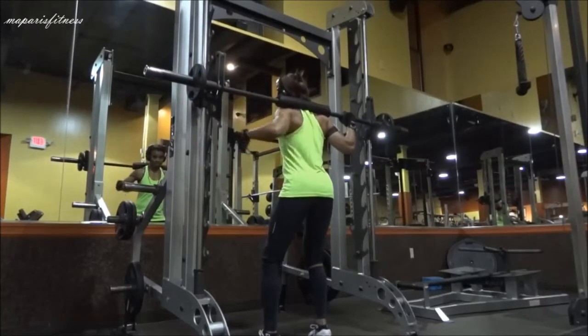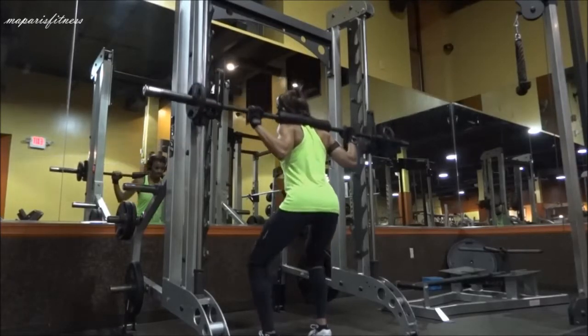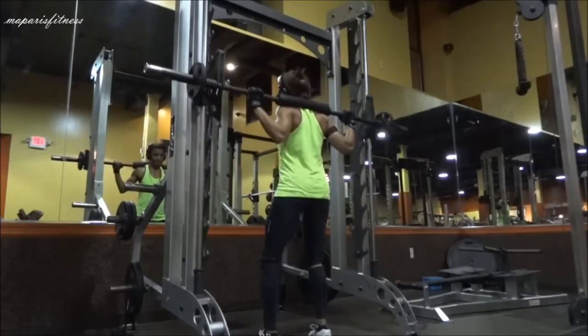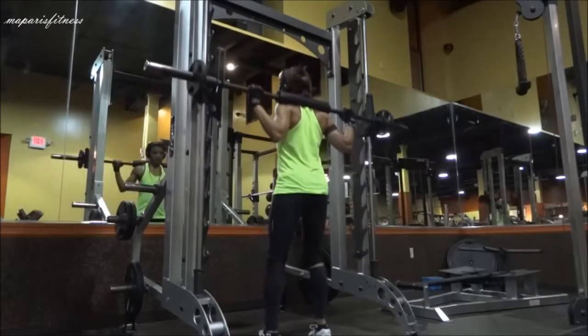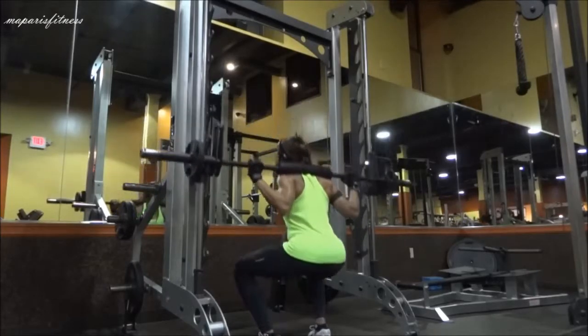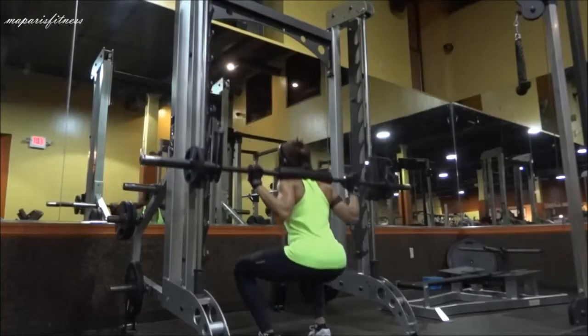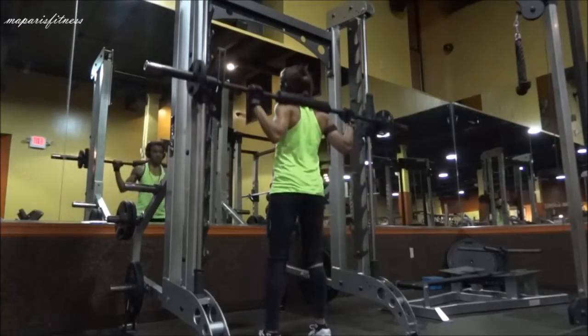I'm pointing out my abs right now — your abdominal should be tight. Try to push with your heel, the back of your foot, and try to have control of the movement. The main thing is to make sure the bar is on your trap.